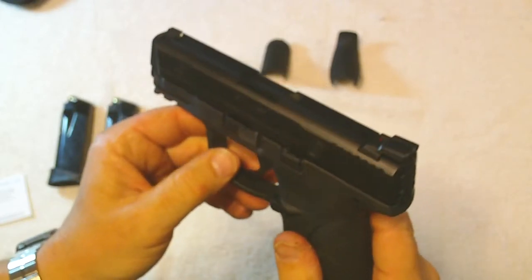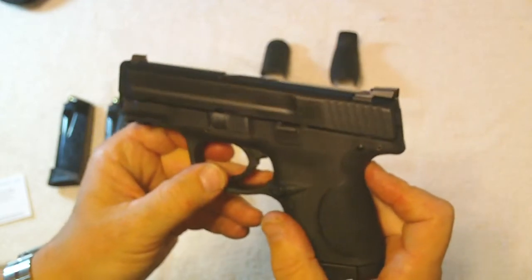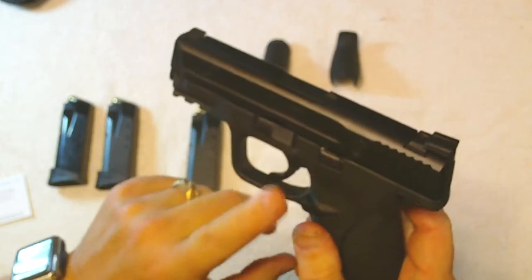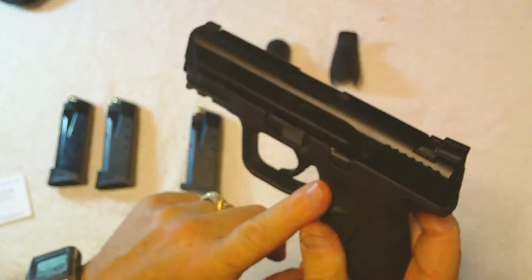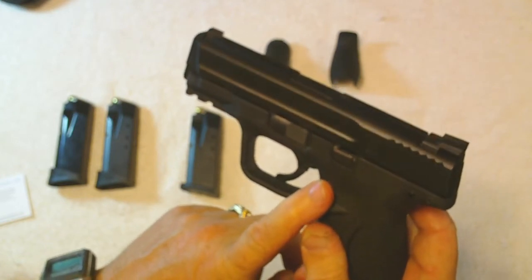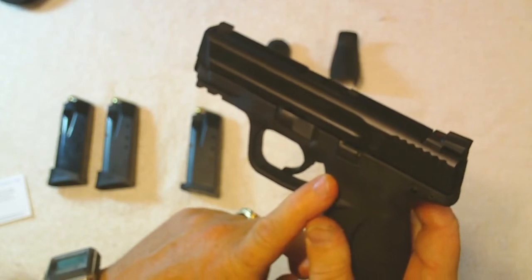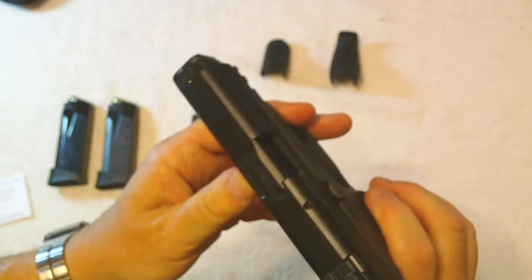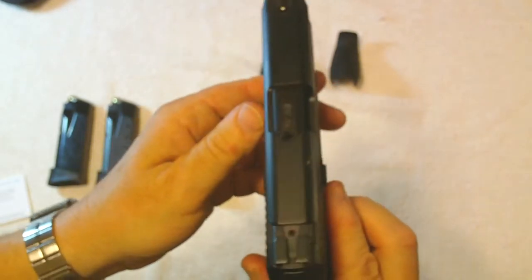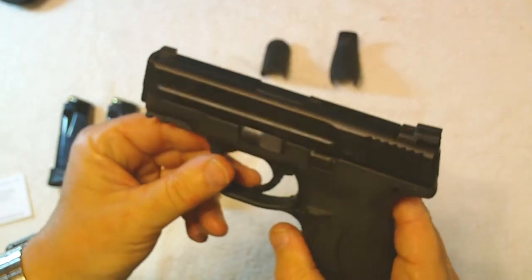It doesn't jump around a lot — the recoil is easily controllable. One thing I found, and I'll be posting a video on it, is that you need to keep a good tight grip with your left hand. It seemed to jump a bit, but 99% of that was me just not being quite used to a compact .40. I just can't say enough — I've never had a compact .40 that shot this well.